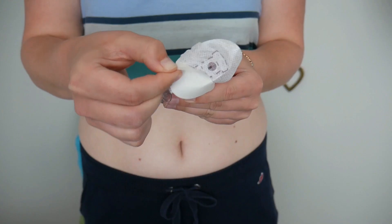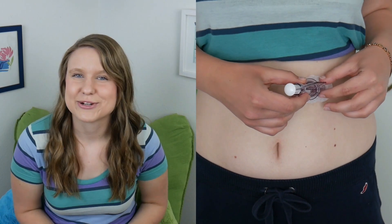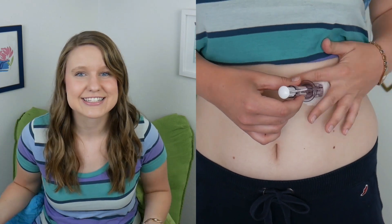Grab your sensor applicator and remove the two adhesive backings. Place horizontally on your body and make sure you smooth out the adhesive so that it sticks.